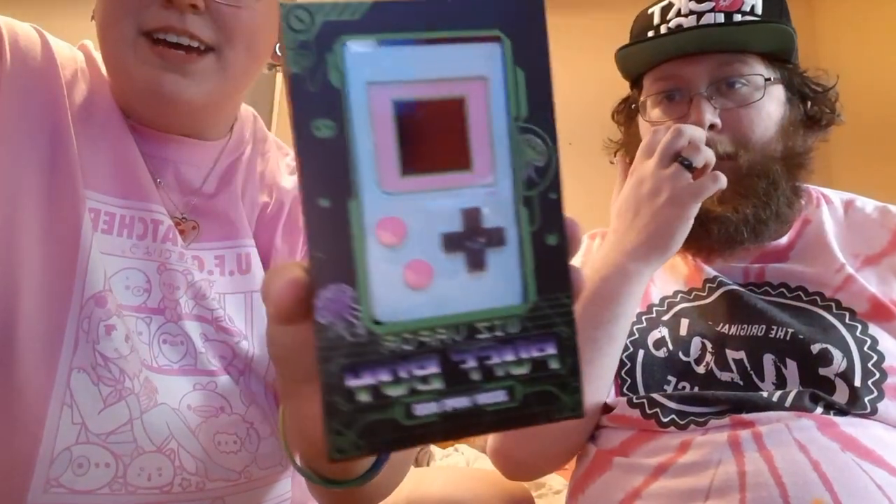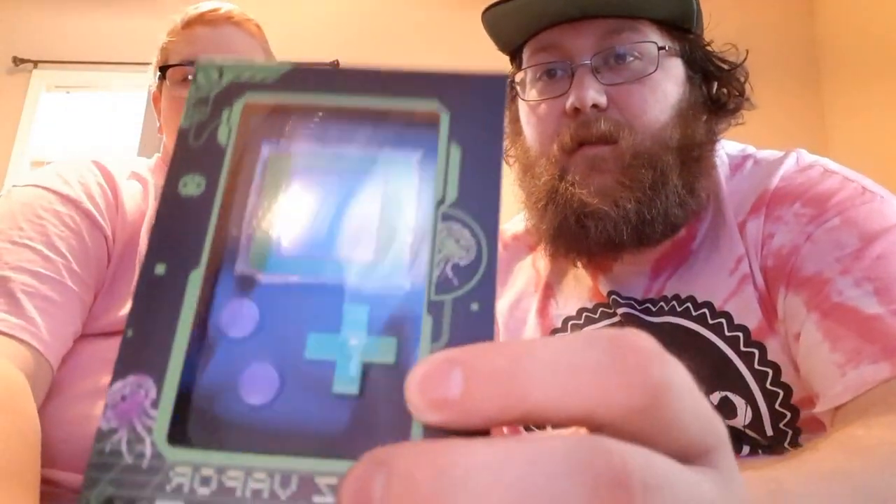Hey guys, it's Wicked Ohm here with the Whiz Vapor Puff Boy — looks like a Game Boy. I'm super excited about it. Here's mine, I went for the green and black. I got pastel BMO, he got emo BMO.